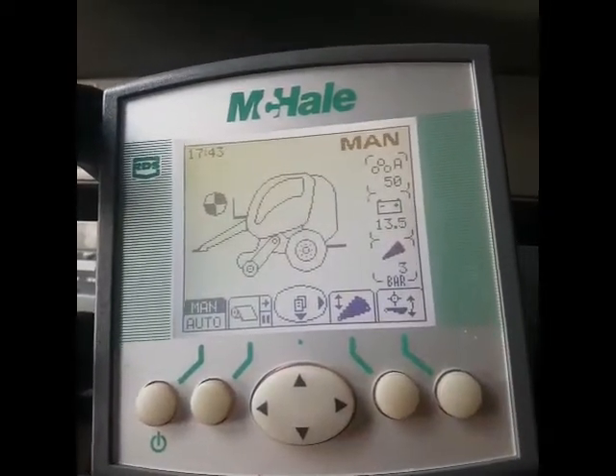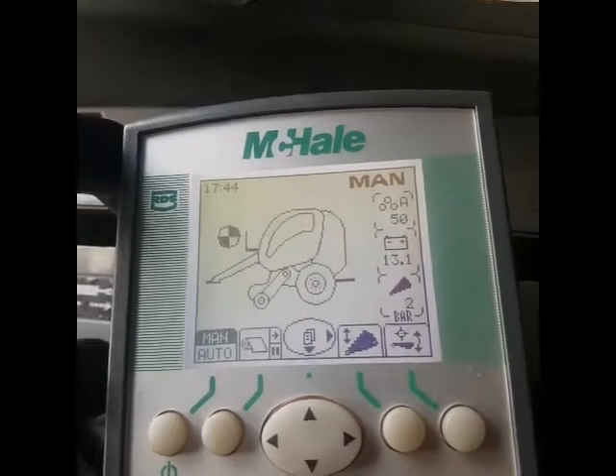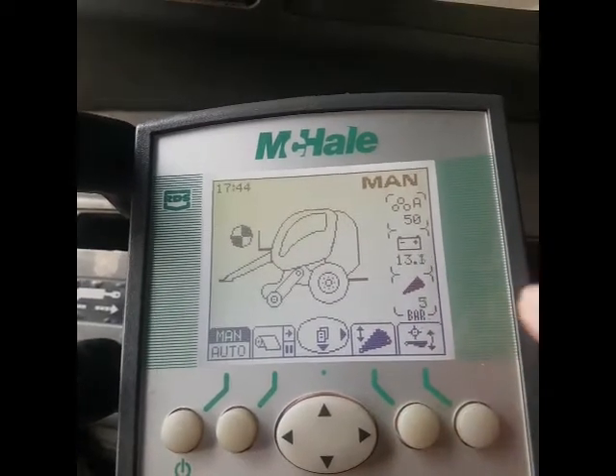This is the McHale F5500 control box slash clock. So this is how we set it up.